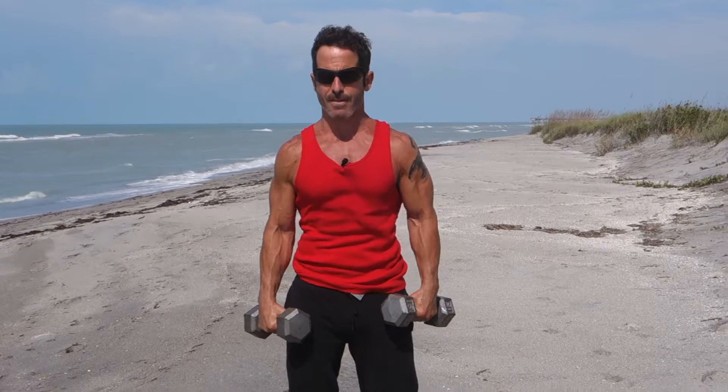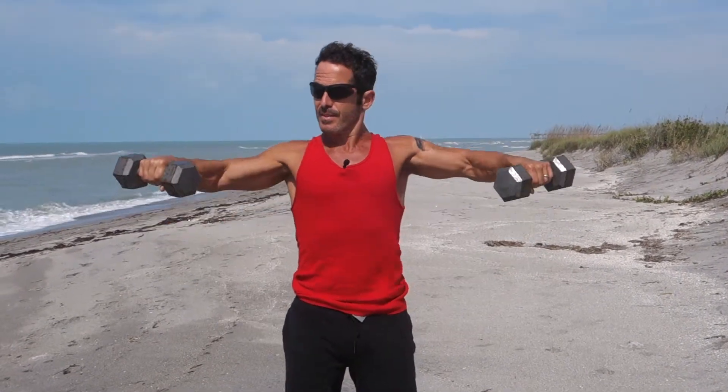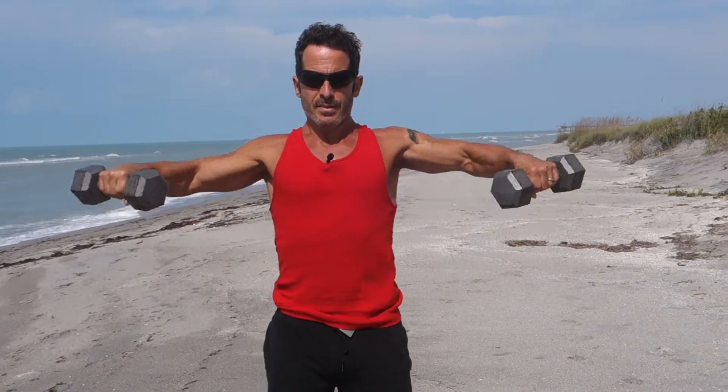Starts out with a few side raises — anywhere from three to six reps each part, I would say. Nice and controlled. Classic side raise: elbows lead the move, that's important. As many reps as you want, as many as you can handle.